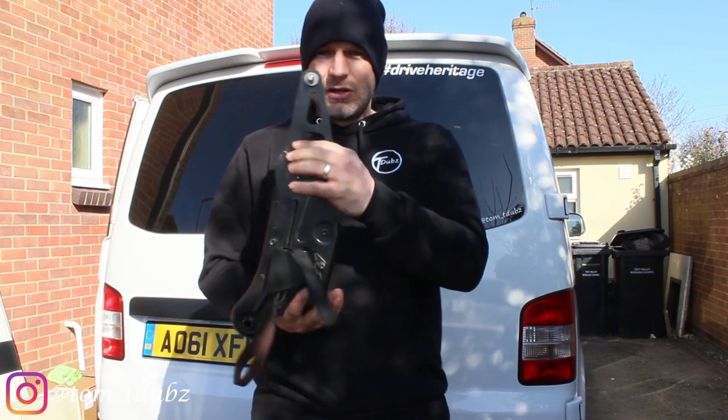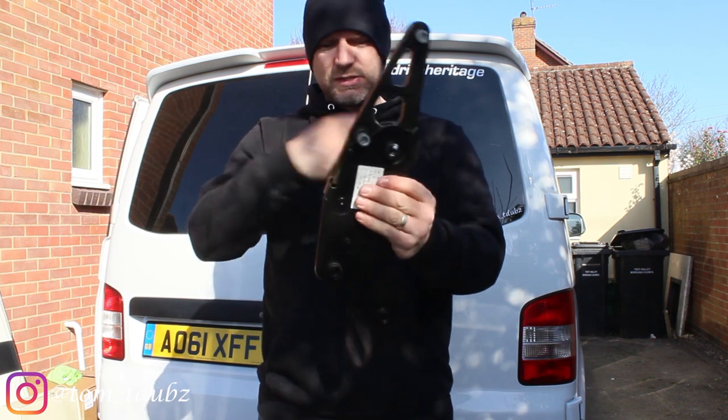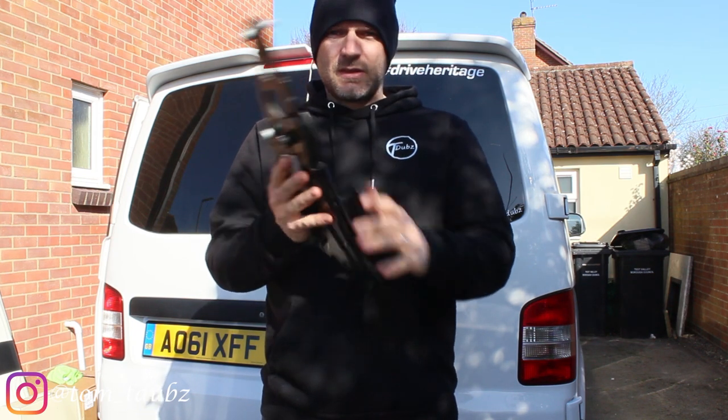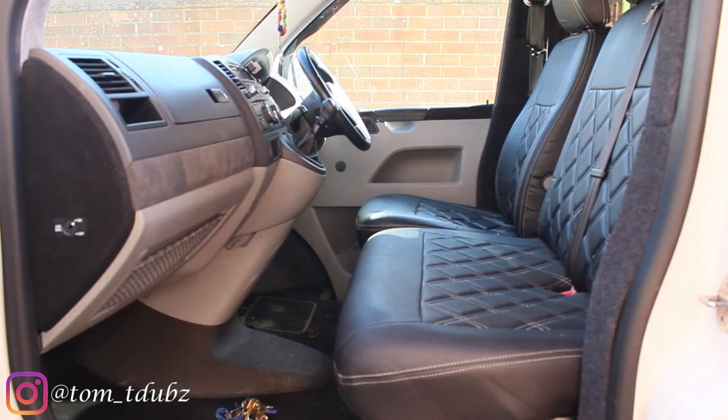In this video I'm going to be fitting a reclining front seat. Managed to get hold of one of these, so let's take a look and see how it goes in.